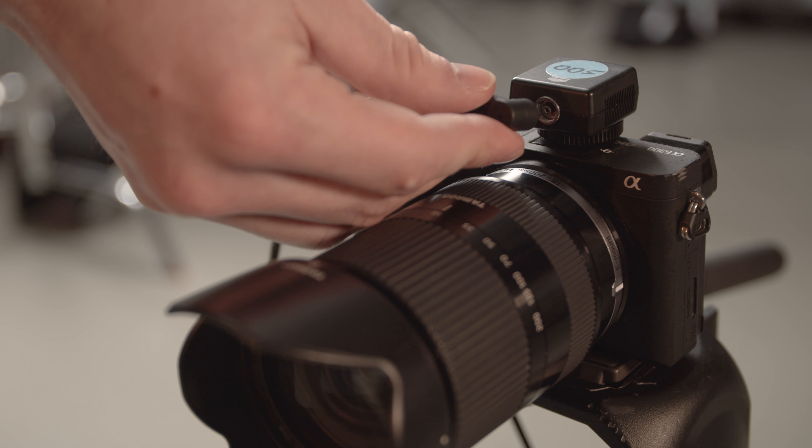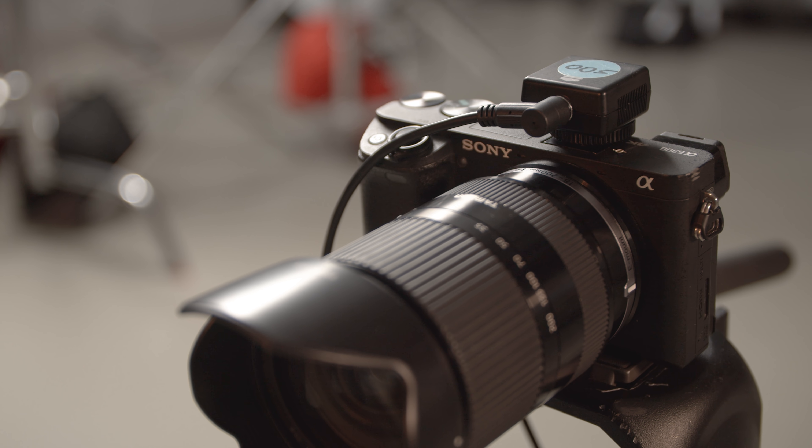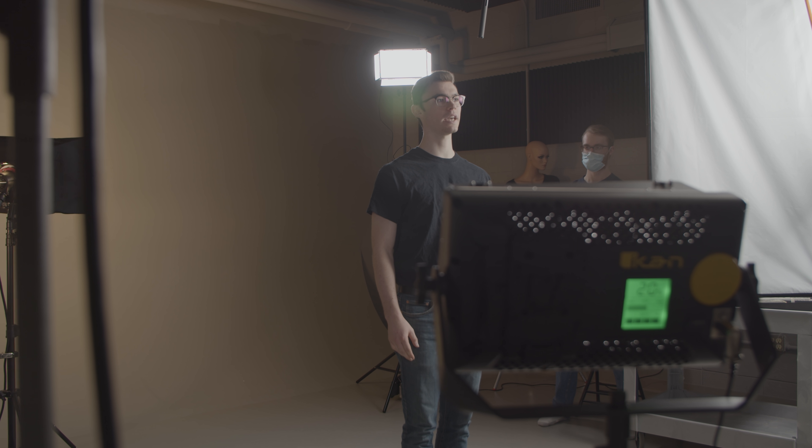With everything plugged in, you can hit the shutter on your camera to test the strobe. If the flash doesn't fire, double check all of the sync cable's connections. Some Canon cameras have a new style of hot shoe that requires a specific adapter. If this is the case, use someone else's camera or ask a lab assistant for help.